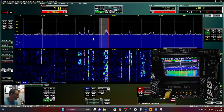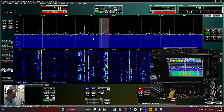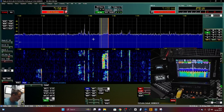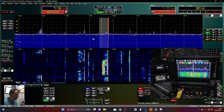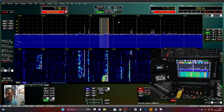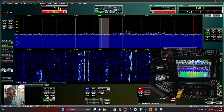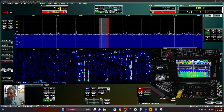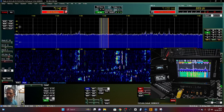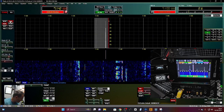I actually have a tuner in-line and a 50-watt amp just there in the background. Let's move away from the frequency — you can type the frequency or just scroll as I've done. Let's tune around. There's no one there.